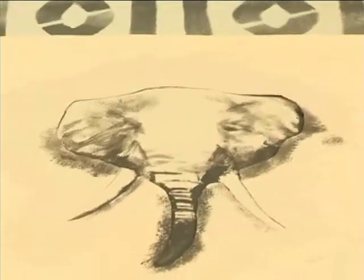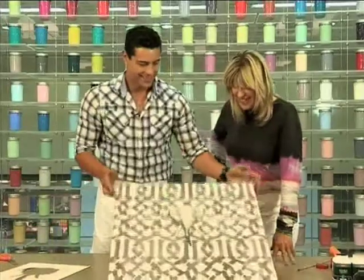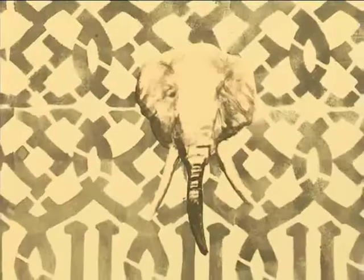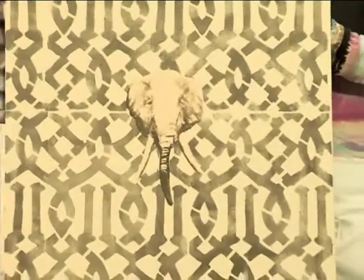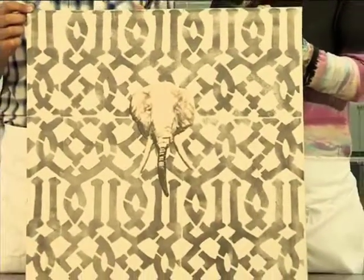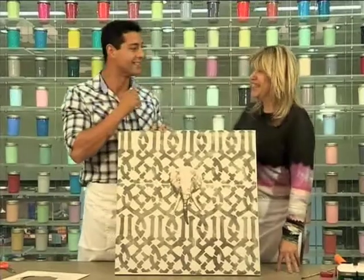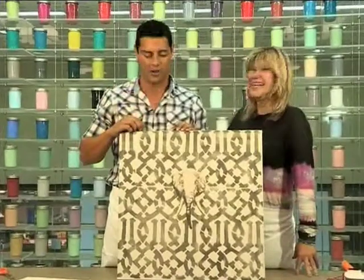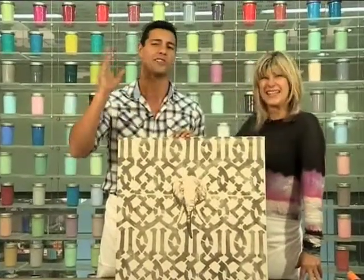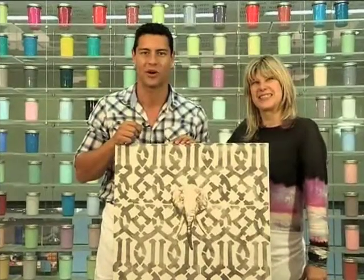Moment of truth — it looks fantastic! It doesn't even look like a painting; it looks like a photo that you've just pasted on there. People can actually do that for those who can't draw. With just a little bit of know-how, you can create a beautiful canvas that's going to look gorgeous on your wall at home. For all of those steps, log on to our website, expressoshow.com.